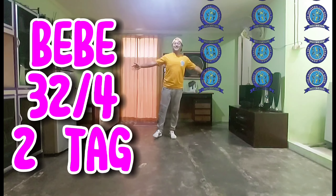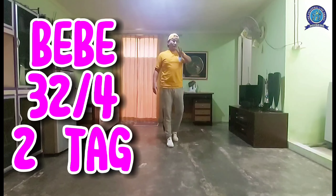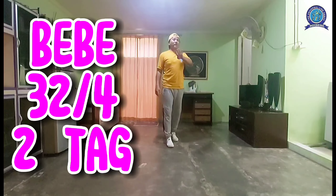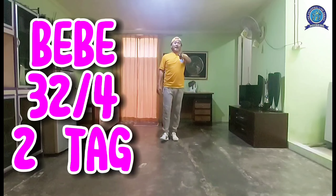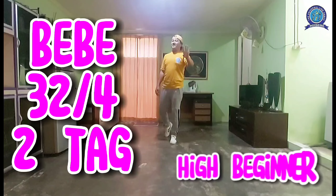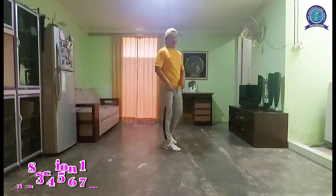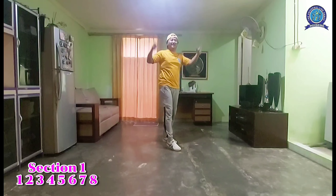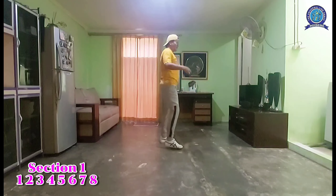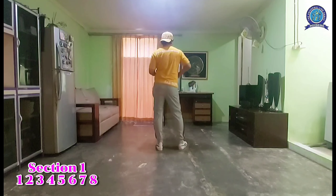All right, here we go again! This is Baby 32 — 32 counts, four wall, and we have two tags after walls six and nine, four counts. All right, ready, let's do this. By the way, high beginner level. Here we go. Section one: basic wachata.